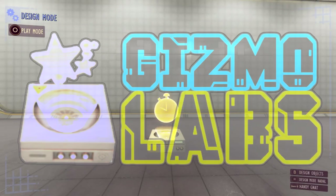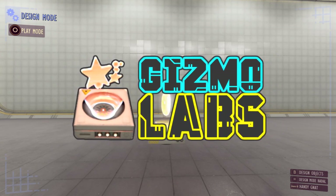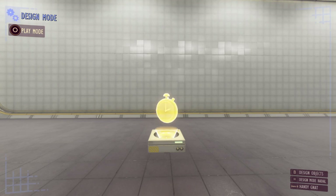Greetings everybody and welcome to Gizmo Labs where I show you all the tips and tricks you need to become a pro at Grounded Playgrounds. In this episode we're going to be looking at the timer gizmo — covering all the features of how it works and how you can use it in some example setups.